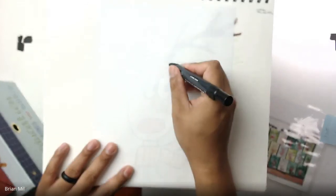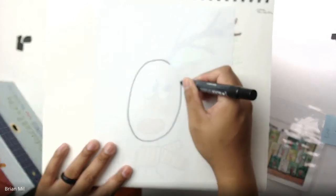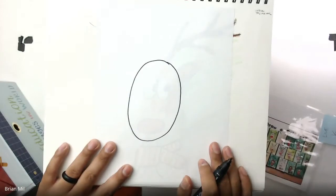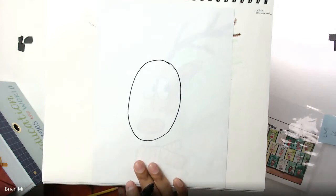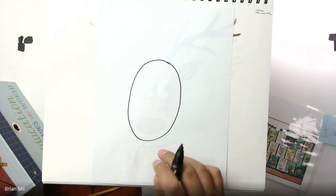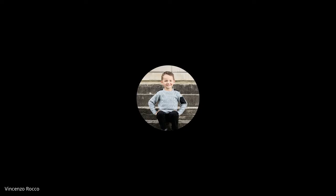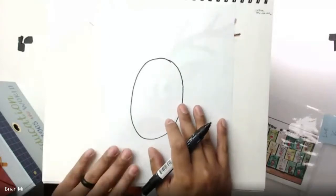First step: draw an oval for the whole entire head. Make sure you have enough room on the top and enough room on the bottom. Can anyone tell me — why would you need room on the top? Luke? The antlers — good job! And why do we need room at the bottom? For the body — good job!